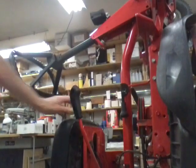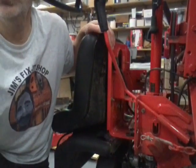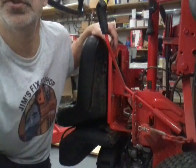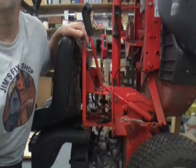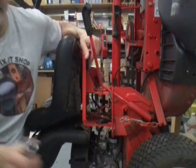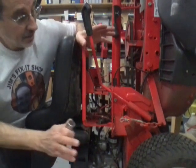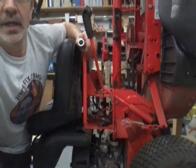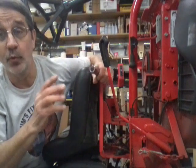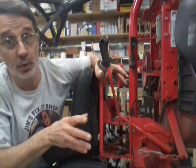Let me spin you around. I have my Snapper behind me and I'll show you what I'm talking about. Sorry, I'm doing this by myself — I always do, so the camera work sometimes is a little funny. Now to get started and get this thing off, it's almost as much work getting ready to do it as it is to do it.